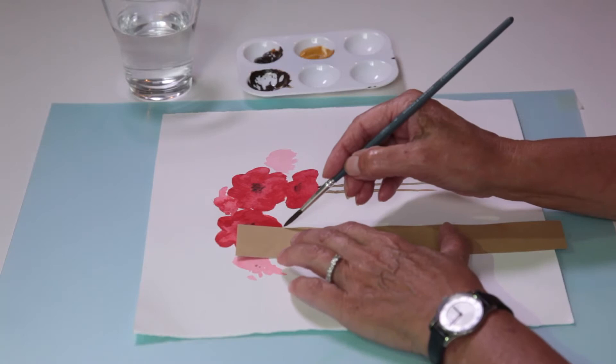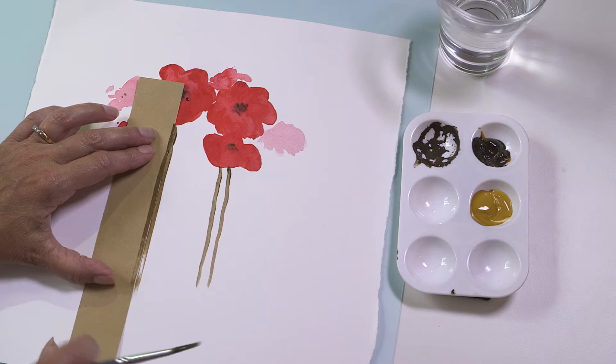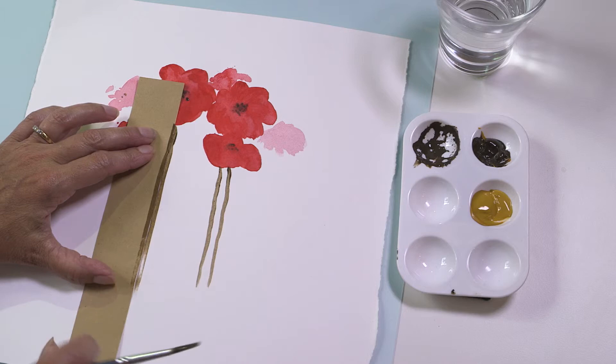Another way to keep your line straight is to paint down the straight edge of a piece of paper. Remove the paper as soon as you've painted the line. Don't let the paint dry. This will help you to keep a sharp edge.